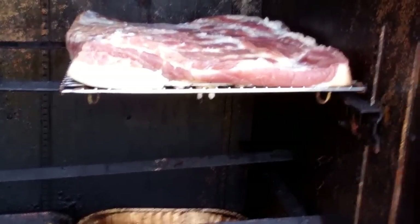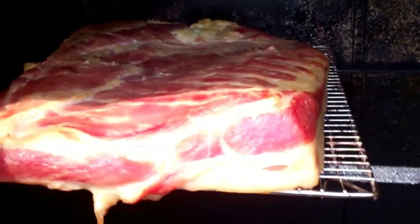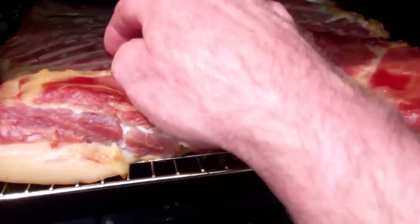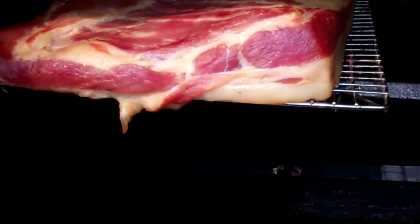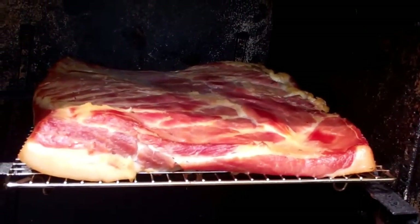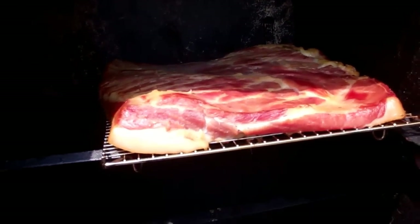All right, it's been about six hours — let's take a look at that bacon and see how it looks. Oh yeah, is that looking good or what! We're going to let her go another six hours — applewood and hickory, baby. Looking good — we'll be back.